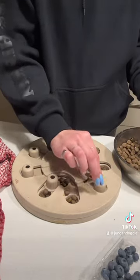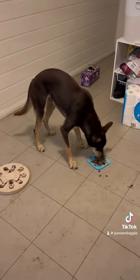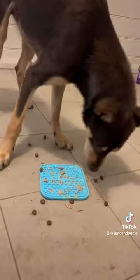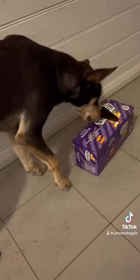Now I'm popping his kibble in his little toy feeder, so he's got to slide the bits around to find the kibble. Here he is — he looks at the feeder and then he realizes the wet food is on the lick mat. He really loved this. It's always a good challenge to keep him on his toes and thinking.